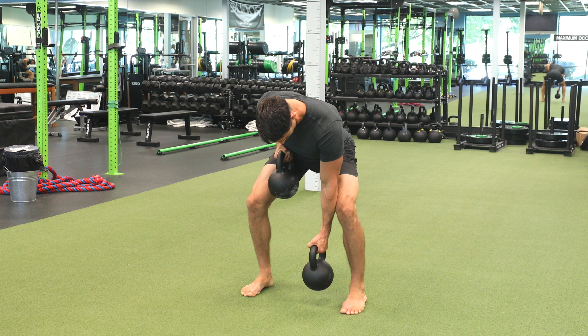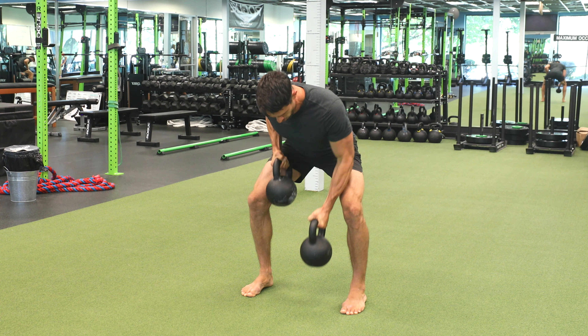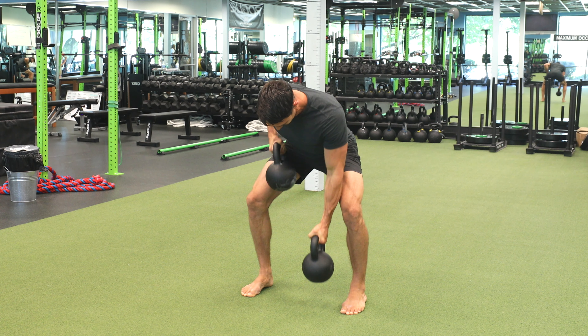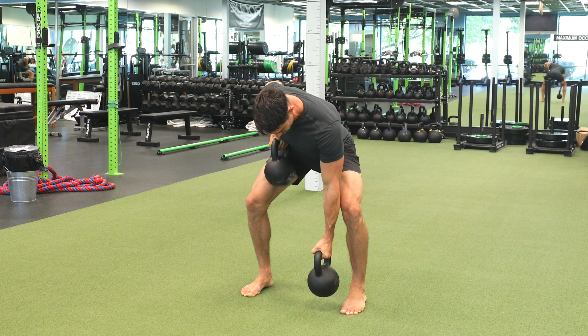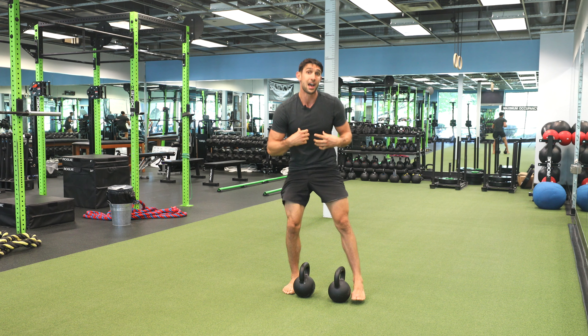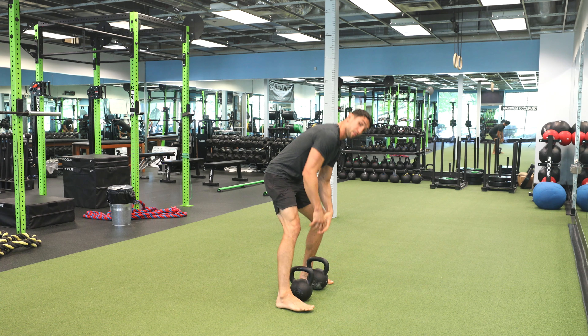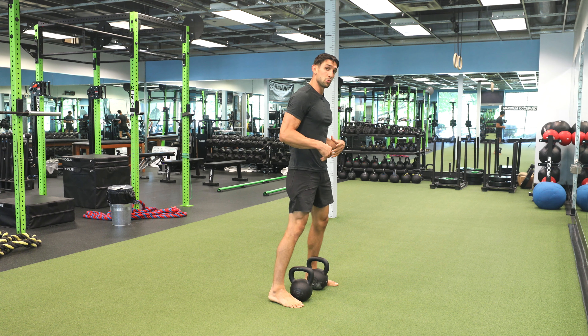One elbow draws to your torso and then we just alternate. Really maintain that core as you're doing this exercise. This is going to be a huge challenge to that core stability. We want to make sure that we're not rounding as we do this, keeping those shoulders back and that core stable. We want to move these kettlebells — don't let these kettlebells move you.